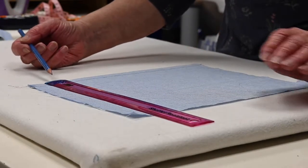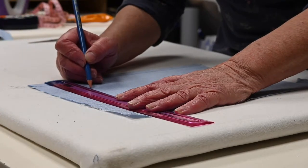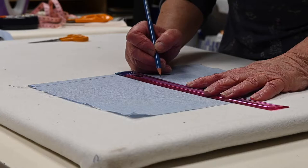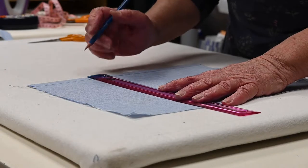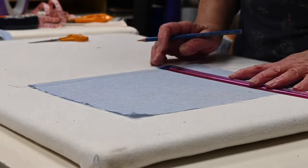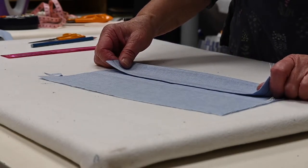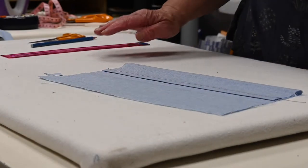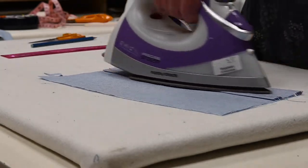I'm going to take my ruler and mark six centimetres up from the existing hem line, doing this with a pencil very lightly so we can see what we're doing. If you're doing this while trying it on, you'd use pins along the line instead. Once we've marked the hem line, I'm going to turn the fabric up on that line to the wrong side, and then press it — this makes life a lot easier.